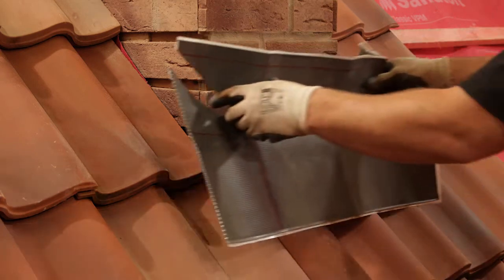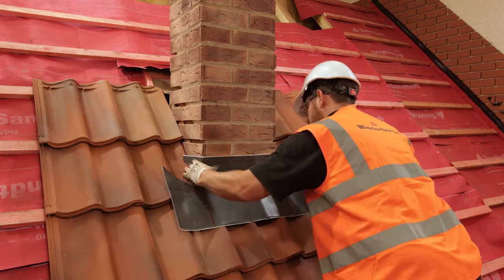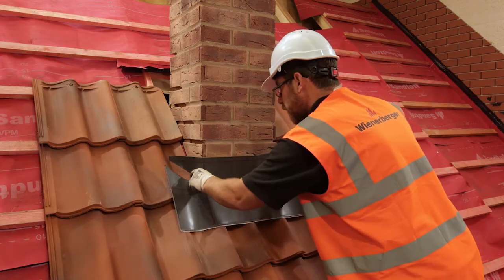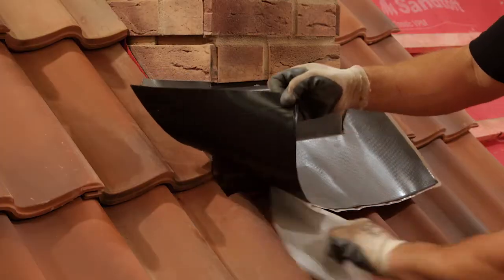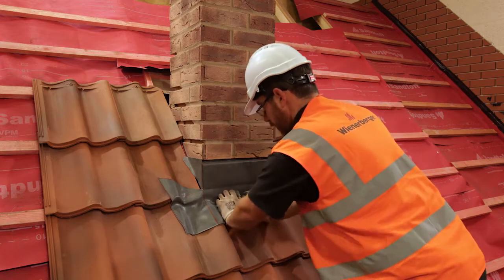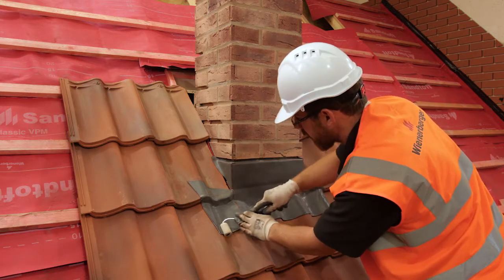Then put the flashing into place, making sure that it overhangs each side of the chimney by 100 millimetres. Once we're sure it fits, remove the top paper backing and press the flashing against the chimney. Once the upstand has adhered to the chimney and the bends have been made, the remaining paper backing can be removed and the flashing dressed closely onto the tiles. A good tip is to use a roller to smoothly dress the flashing into the tile profiles.